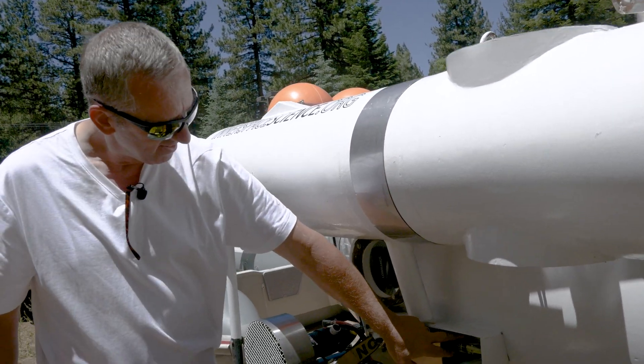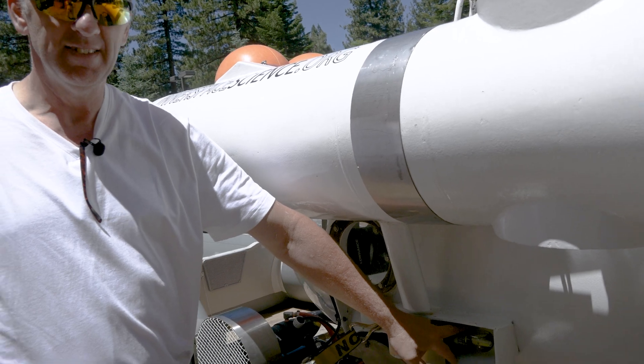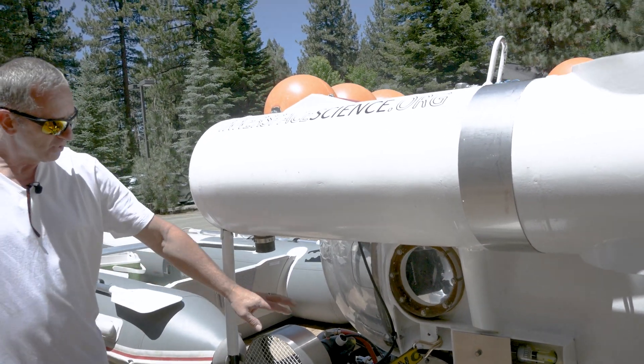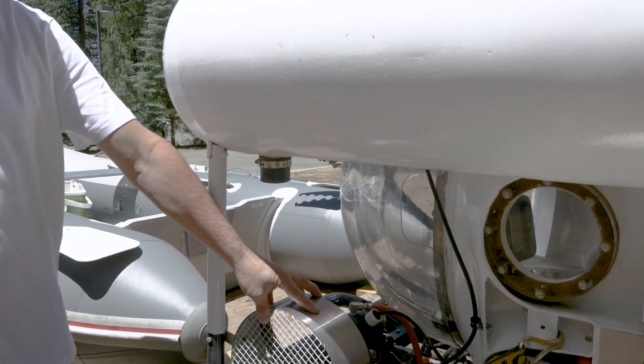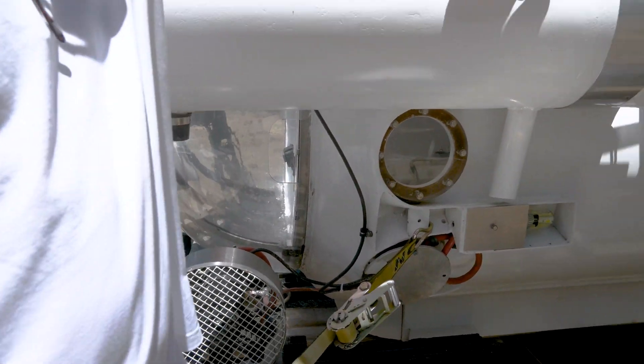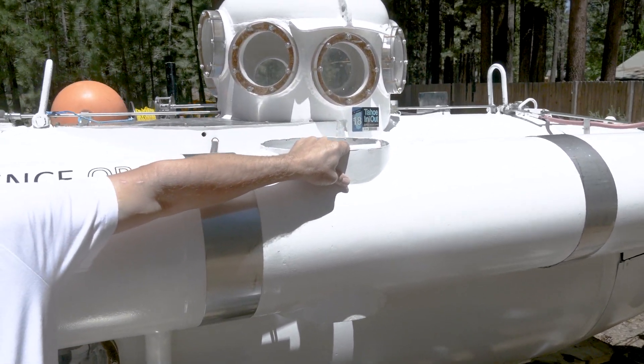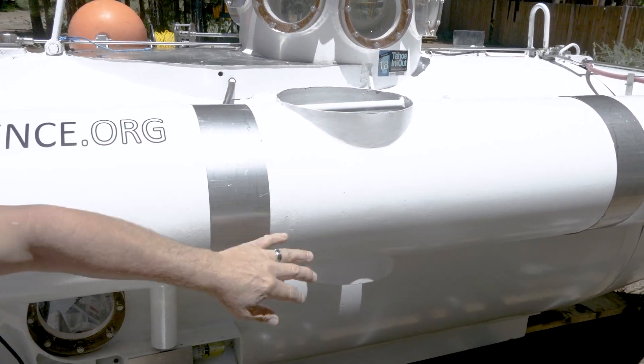This here is a side light with side ports. This is a positioning thruster that makes the submarine swing from side to side. Back here inside, there are thrusters that make the submarine rise and fall — they're called vertical thrusters.